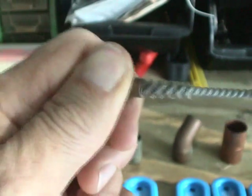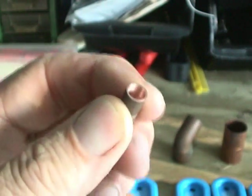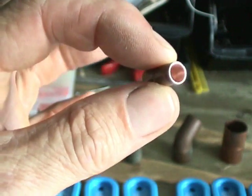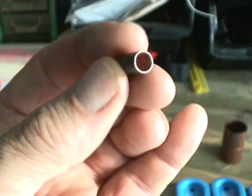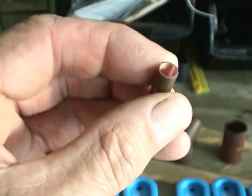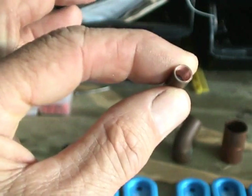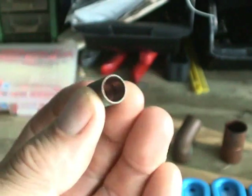It can be a son of a gun sometimes to turn this thing to get it in there, but take a look at how clean that is inside. It wasn't real bad in there anyway to begin with, but take a look at how clean that is after brushing it and how clean that is without the brush.